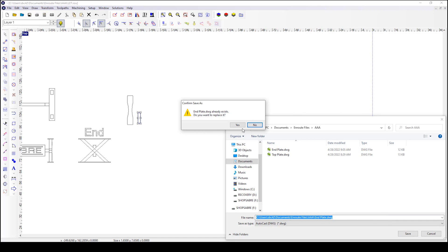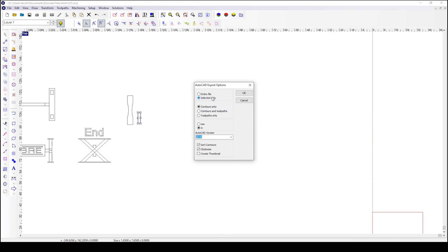If you've made a correction or some type of change and you're just saving it again, it'll come up with the confirm save box — it'll ask you if you want to make the changes, and you're going to say yes. The next box that comes up is the AutoCAD export option. In some cases you want to export the whole file, but in this particular case we only want to do the selected item. So we left click here and press OK. That DXF or DWG is now exported. Let's go over to ProNest and see how that's done.